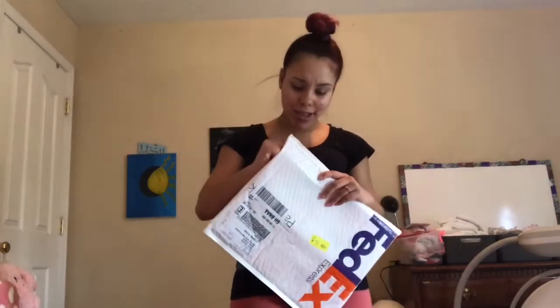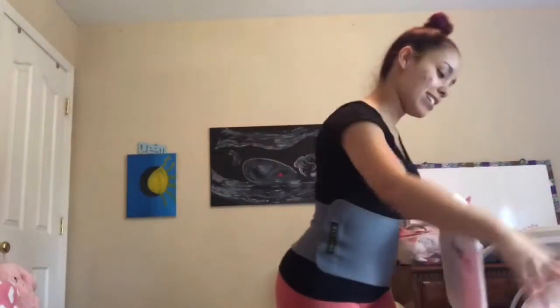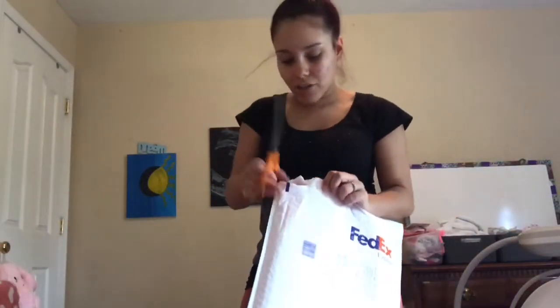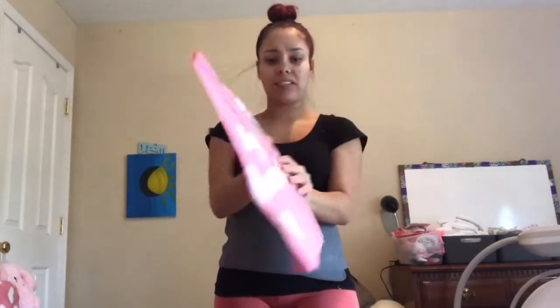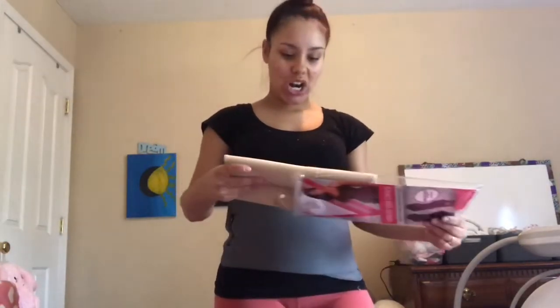I'm super duper excited. I'm gonna unwrap this for you guys. Oh my gosh. Also, I'm gonna measure my waist. I'm going to measure my waist with this belly band on, and without it, and then with the Lux Curves waist trainer on. Pretty things inside — so cute. I loved cute packaging. Hey beautiful. So cute, it makes me not want to rip it. And I think I might have gotten a size that was too small. I'm not really sure. I hope not.